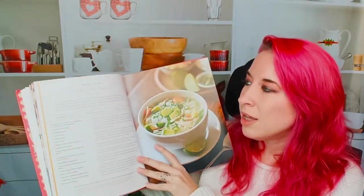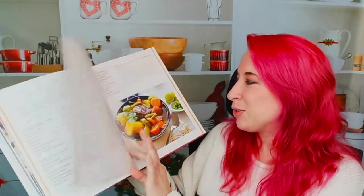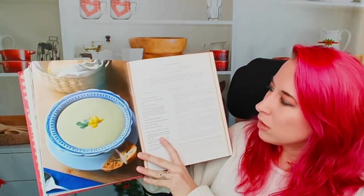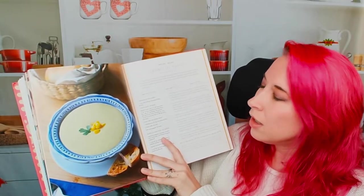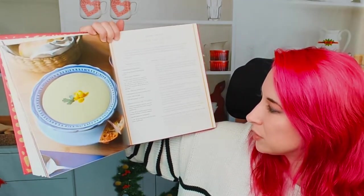Let's start with some soups. This is caldo de pollo — chicken soup! This is perfect for this time of year. I am not a huge fan of Americanized chicken noodle soup. I really love sopas, they're kind of my favorite thing in the entire world. This is caldo de res. Then there's a cream soup — a cream of corn. It's got kind of a greenish hue to it.